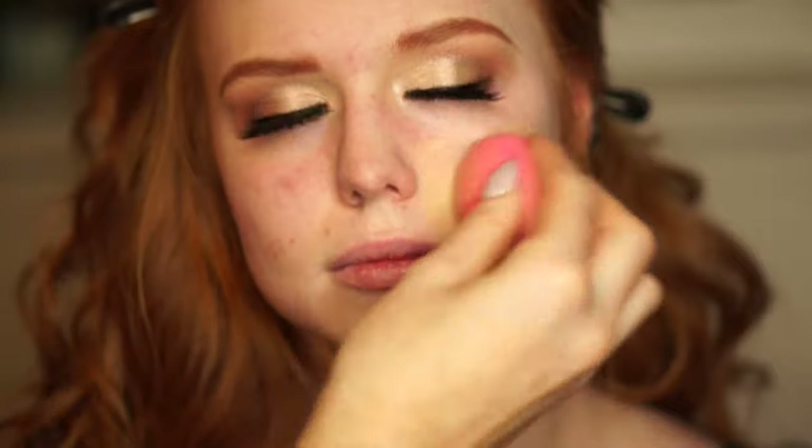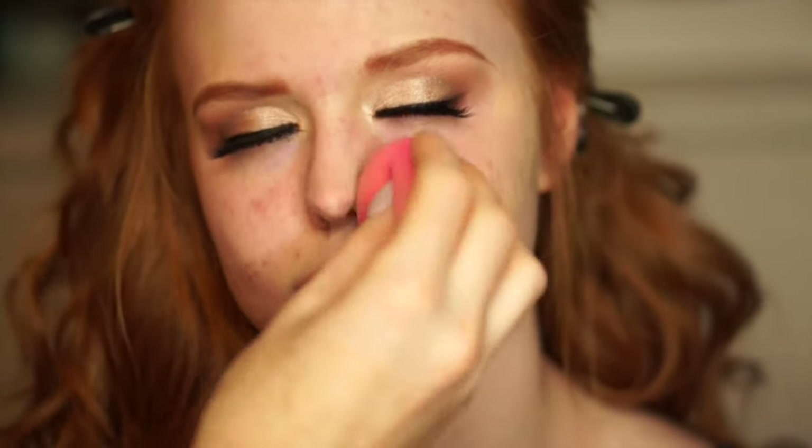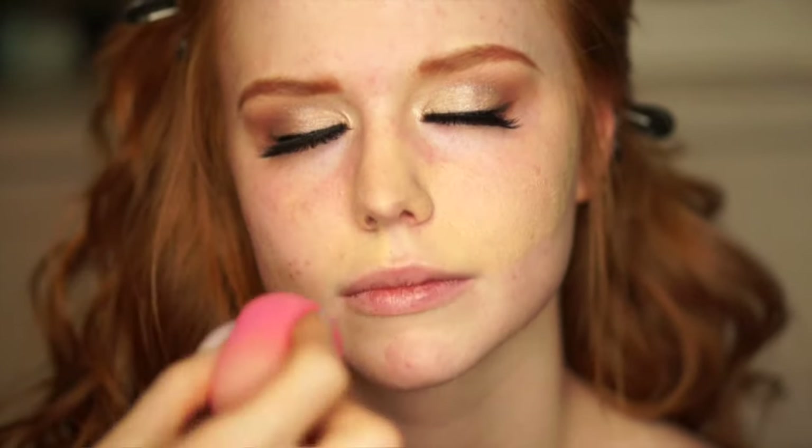Then I'm gonna go in with the Jane Iredell BB cream full coverage foundation. This is definitely one of my favorite foundations as it's super full coverage and very long-lasting.